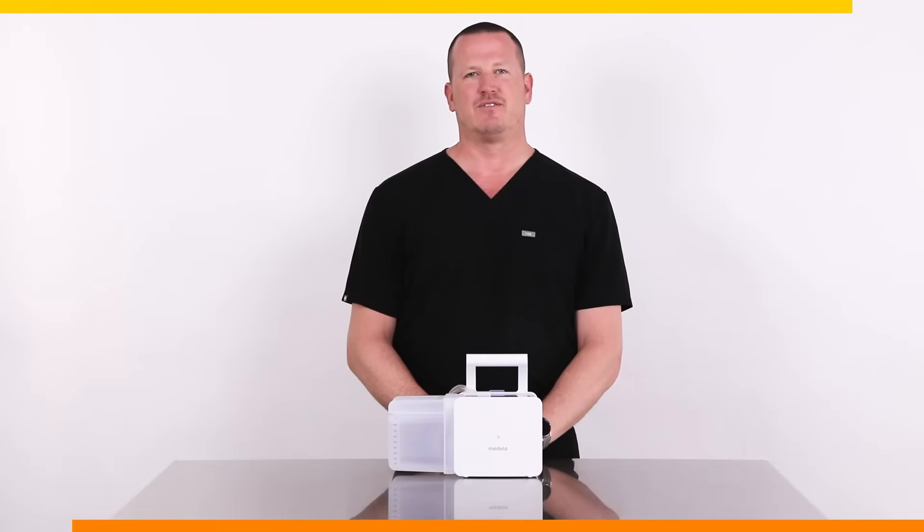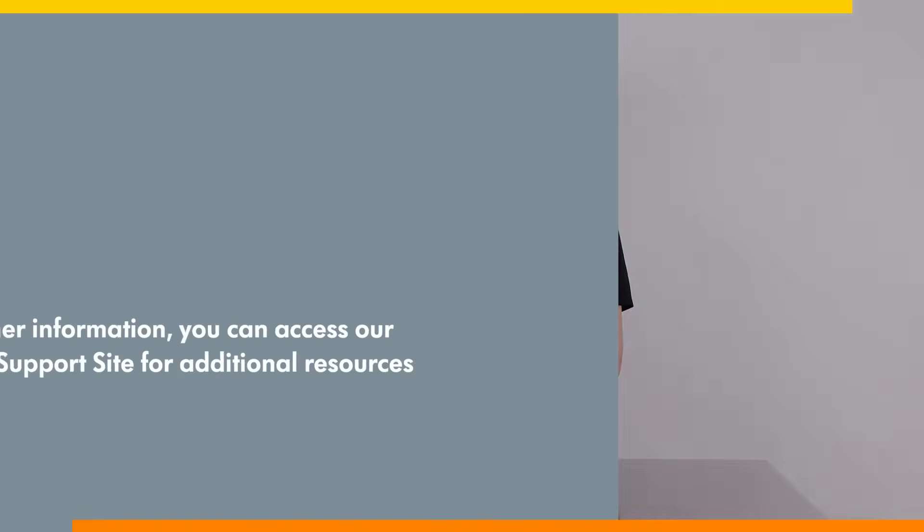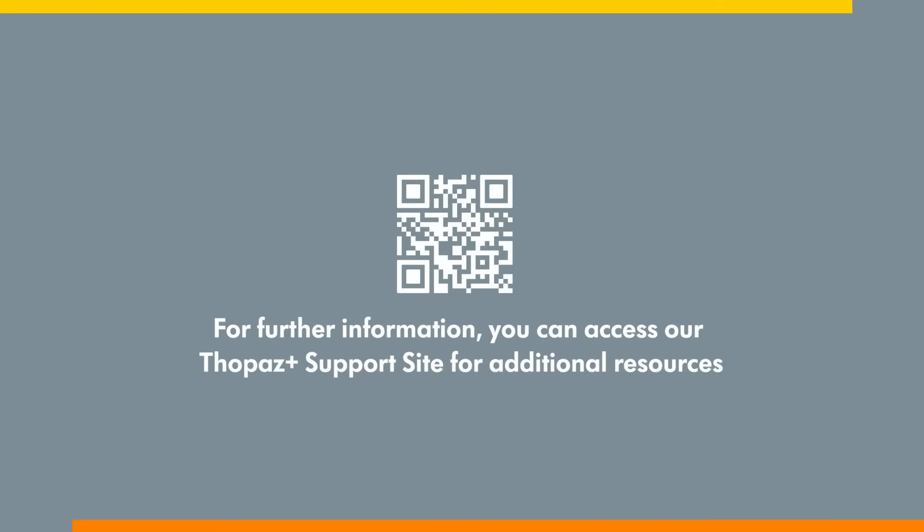Thank you for watching the express in-service for Topaz Plus. For further information, you can access our Topaz Plus support site for additional resources such as quick cards, reference guides, the complete instructions for use, and additional product videos.